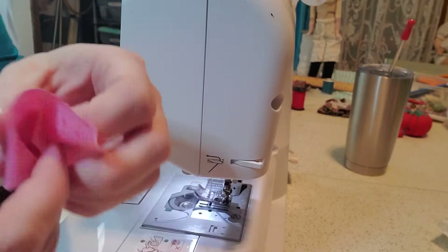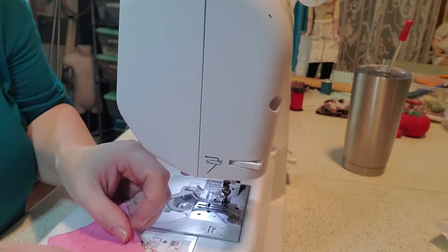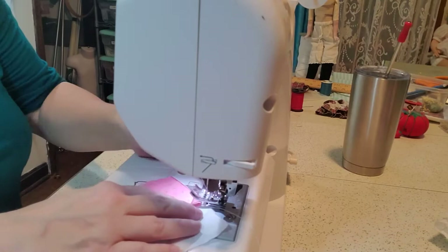You're going to use a half square triangle technique on the two and a half inch block, which means that you're going to lay it face down into the corner — any corner — of the white block. You would kind of like your white grain to go up and down. Then you're going to sew it from corner to corner.